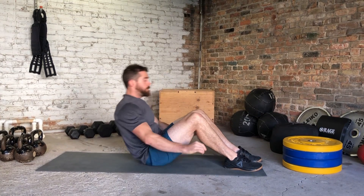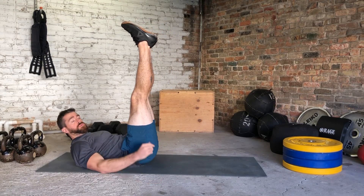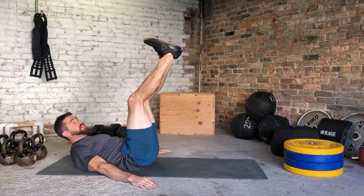Here we have what's called a scissor kick. We're gonna be right on our back, head and shoulders off the ground. It's up to you — a lot of people have tight hamstrings, so you might not be able to straighten your knees. That's fine, we're gonna bend them a little bit just for that sake.